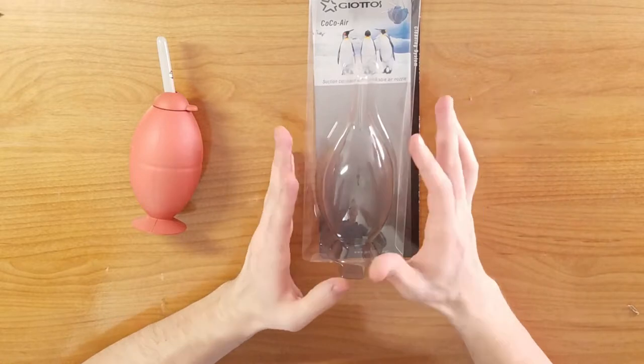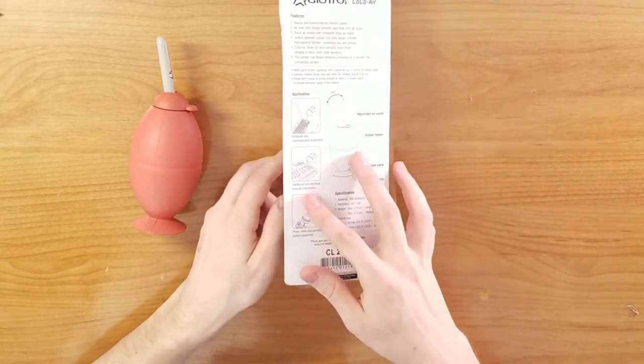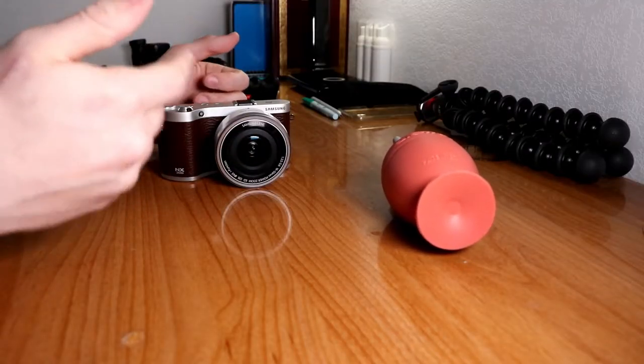These bags do come in handy. The Giardust air dust cleaner — I'm going to call it an air dust cleaner — is a great gadget to have in the bag. It cleans out the front and back of the lens and also cleans out the sensor.